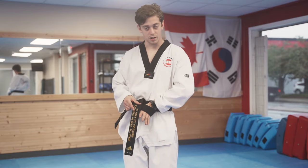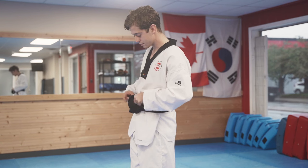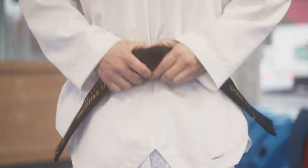You're going to go through the little loop right here, through the loop, pull the belt through, and you're going to add a little twist on this end of the belt, so when you tighten, you get the fortune cookie.